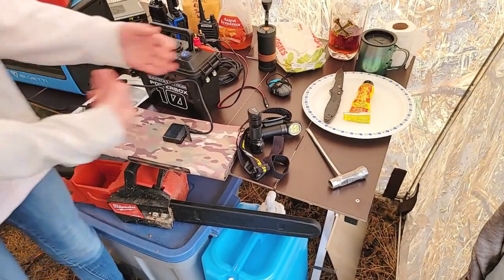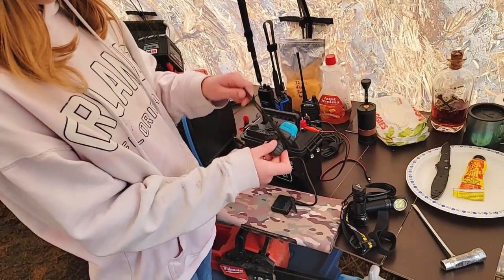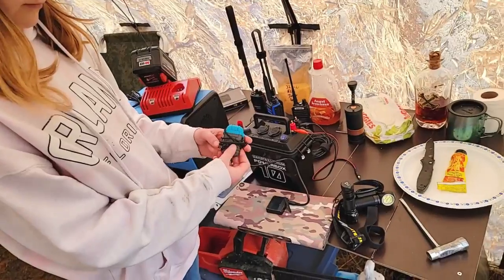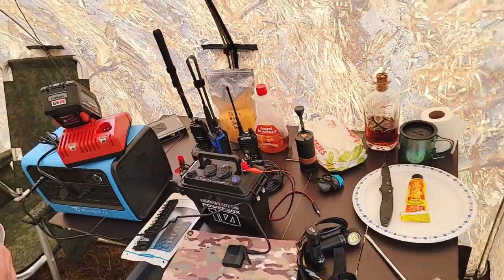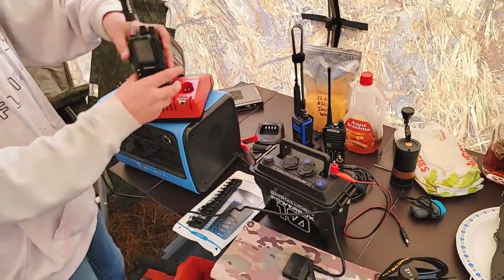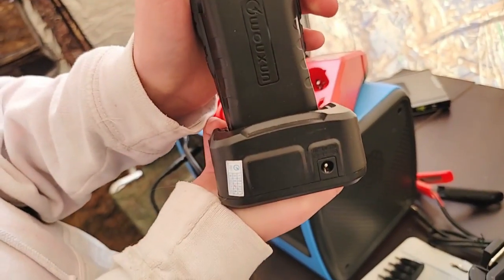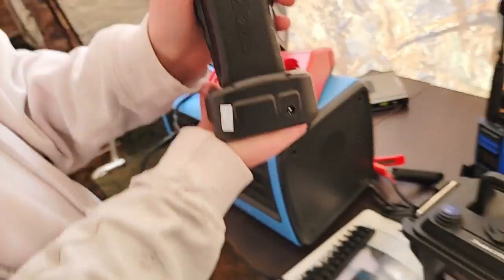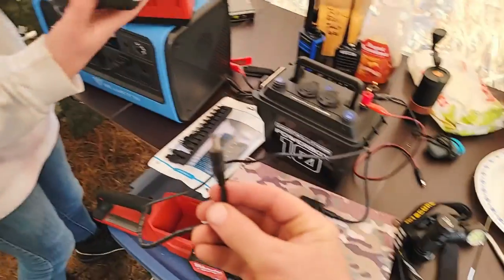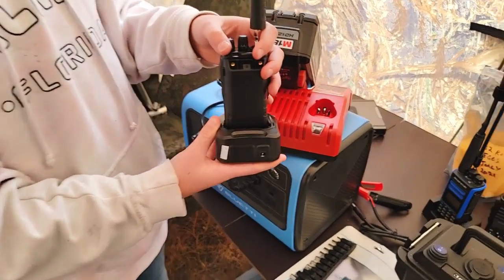Some of the other devices we were using: we've got the headlamp, flashlight, and a plasma lighter which charges from USB — so that can charge directly from the back of our solar panel, meaning you don't have to worry about your matches getting wet. We also have two-way radios — the back of the charging cradle has a DC5521 port, so same thing: this is attached to our 28.5-watt solar panel and plugs directly in. That's how we can charge these without a battery pack.